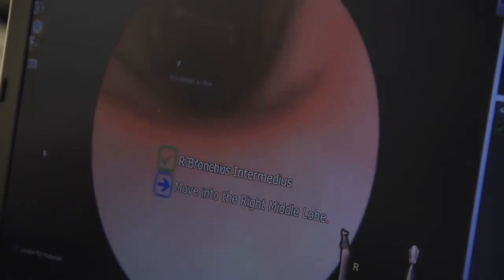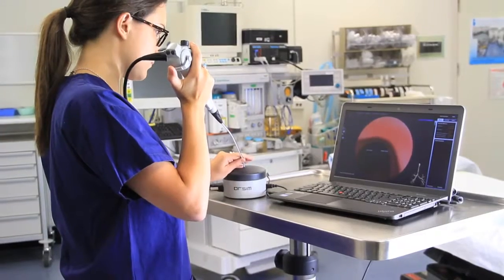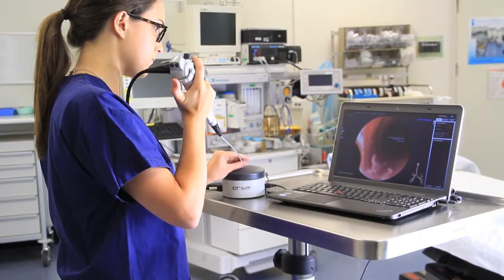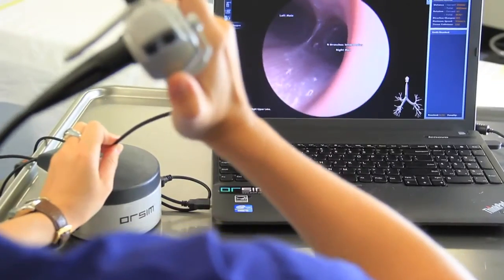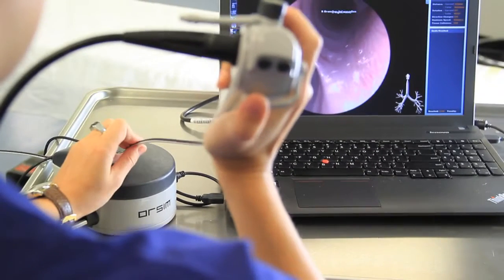We record everything, so when you're doing your scenario you can play it back to your tutor and go over what you've done to improve your learning experience. We can also invert the image, because some patients have to sit upright, so you can learn how to do that on a simulator before you have to work it out on a patient.